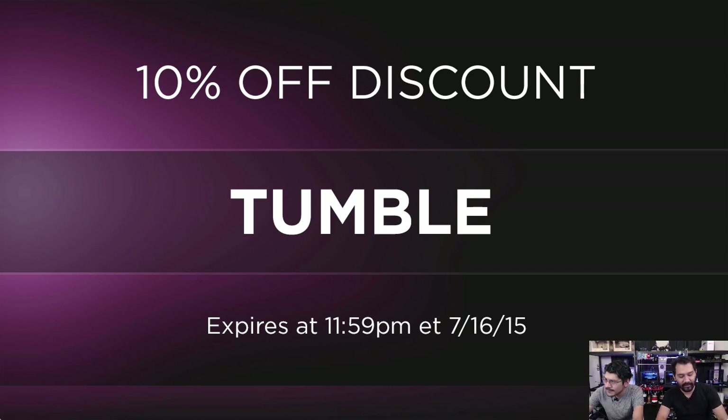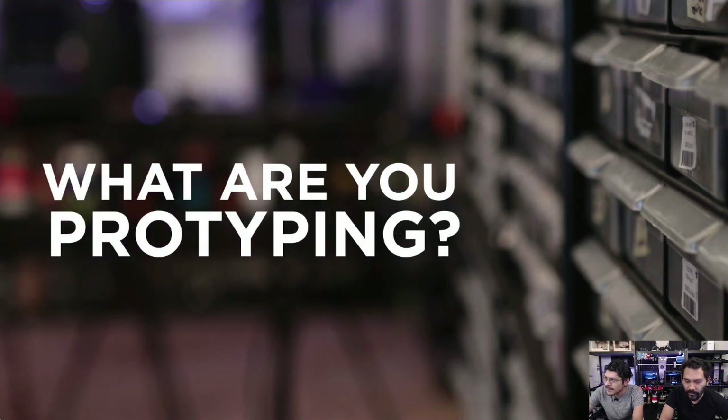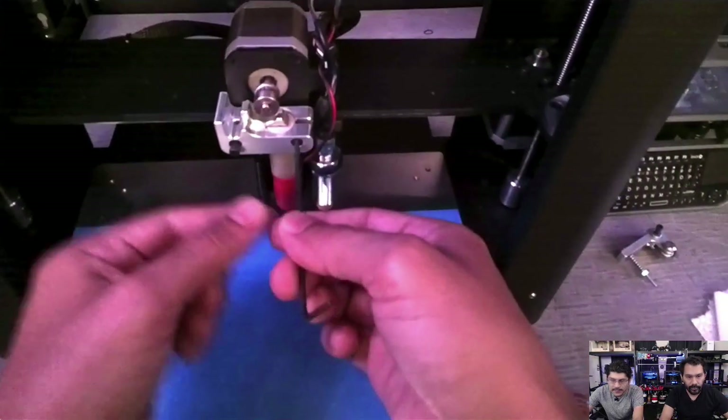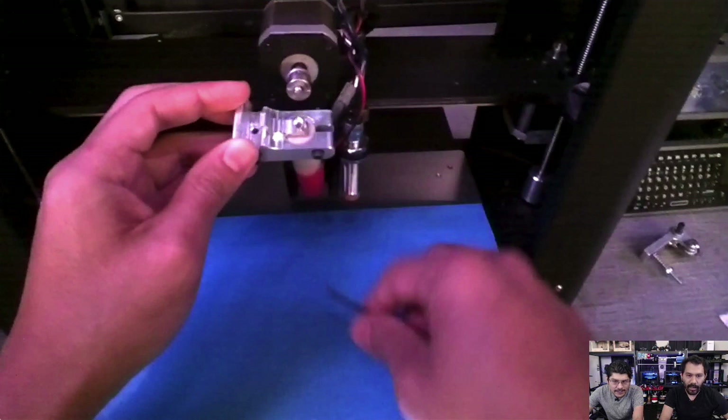That's what we're working on — there's more stuff in the works in the background that we'll cover next week. That is our prototyping segment. Let's jump into our Shop Talk segment. This is where we talk about some things going on in the shop. This weekend, Pedro, you upgraded the PrinterBot — the PrinterBot Plus — and particularly you updated the extruder. This is the PrinterBot aluminum extruder version two.